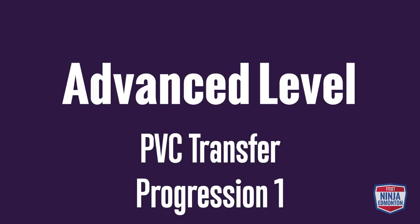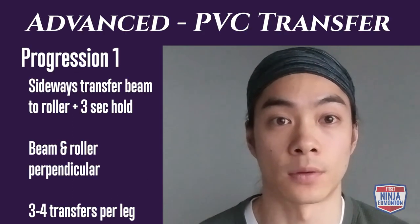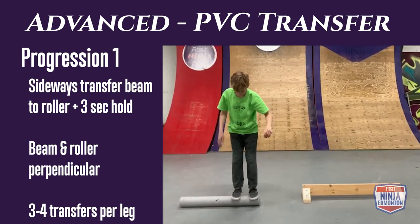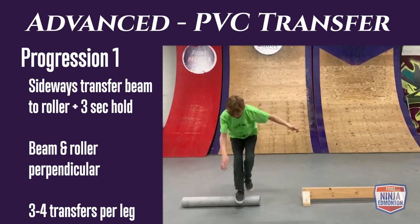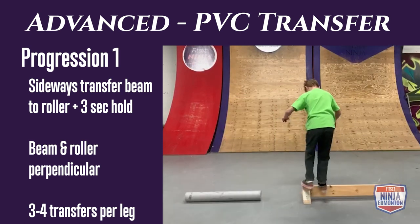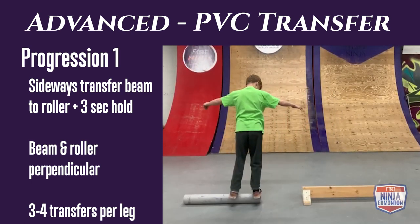Advanced rolling transfer progression 1: do a side transfer from your balance beam to PVC pipe. The closer the pipe to the beam the easier, the further away the harder, so you can control the difficulty. Hold for three seconds on each transfer showing control and stability. Do three to four repetitions per side.